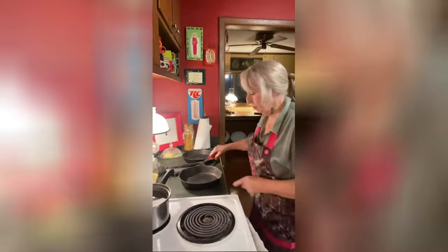What we call sawmill gravy — some of y'all call it brown gravy — but today I'm going to make cream gravy. Y'all come on over here and watch what I'm going to do.